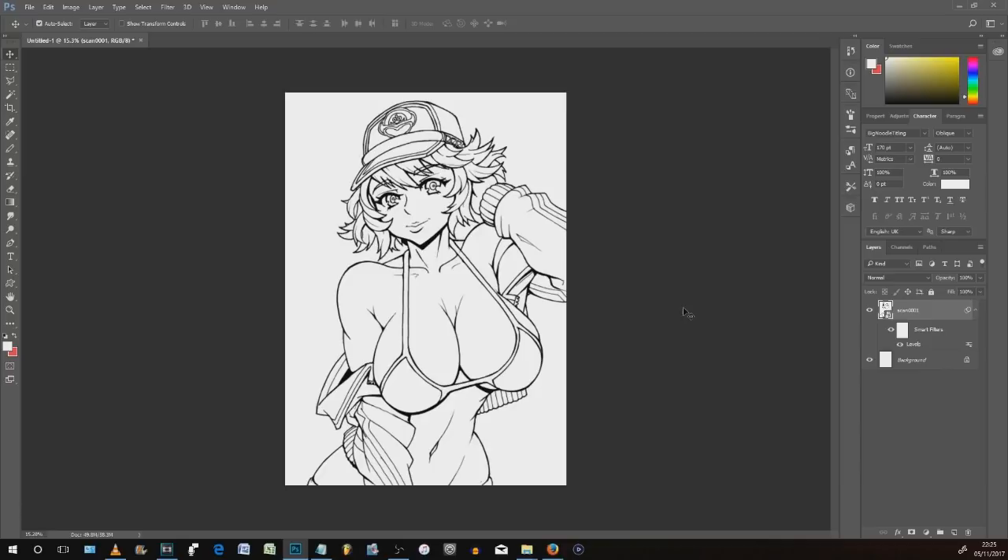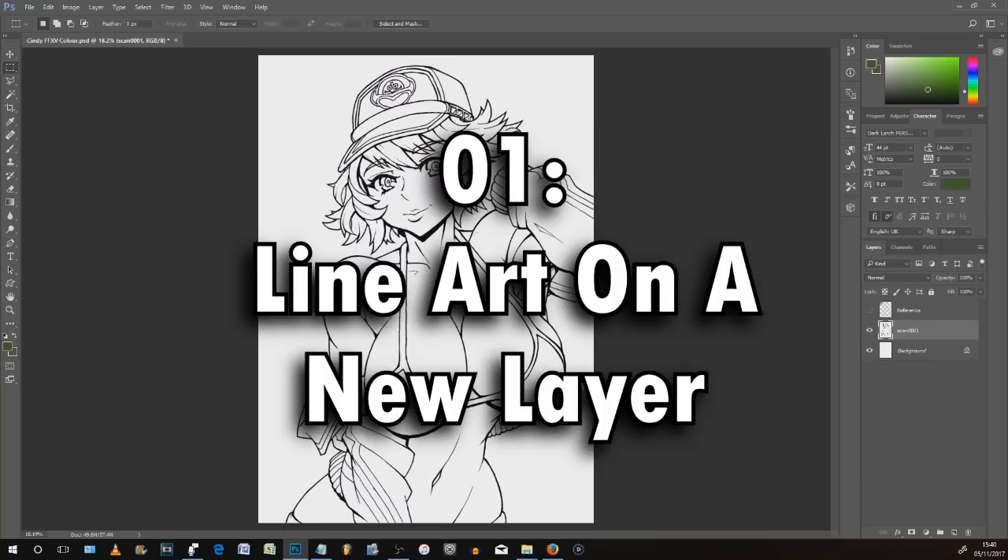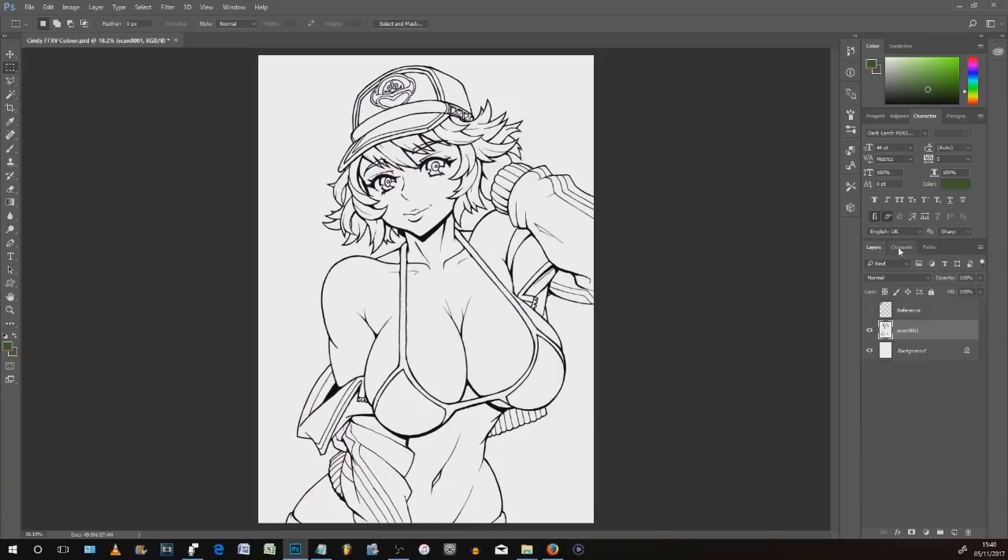Okay, step number one: you've got your scanned-in image. The first thing I like to do is separate the line art — all of the black lines — onto their own layer in Photoshop so that it's separate from all of the white. The way we go about doing this is have your layer selected on the layers panel on the right, then go up to the channels tab and hover over the RGB image. Hold down Control on the keyboard and give it a click. What that does is select everything that's white.